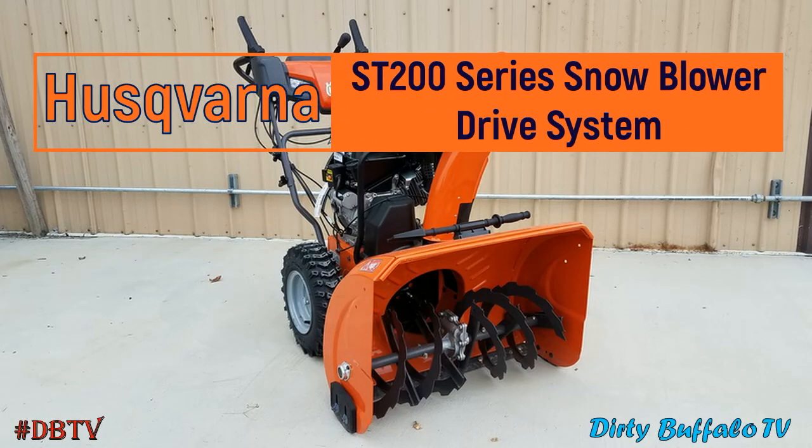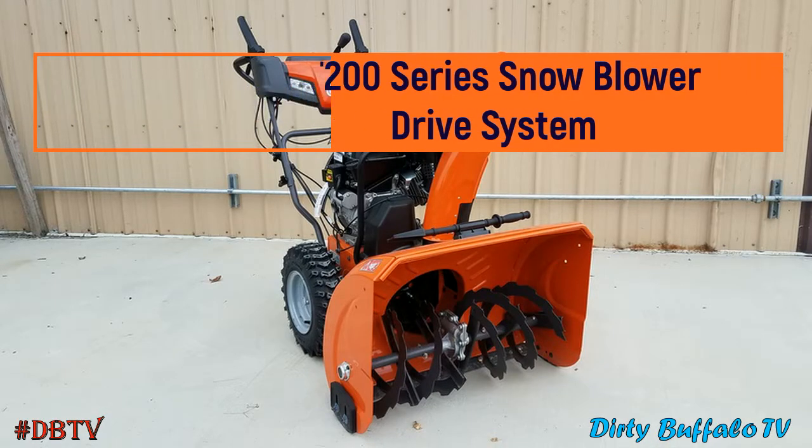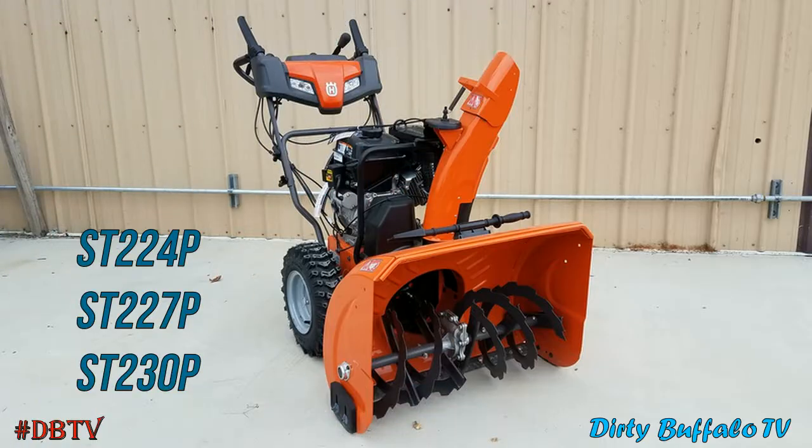In this video we will be taking a look at how the drive system with steering assist on the 200 series snowblowers from Husqvarna actually works.